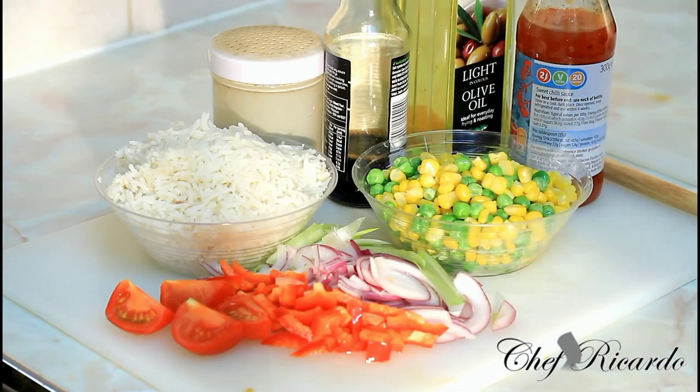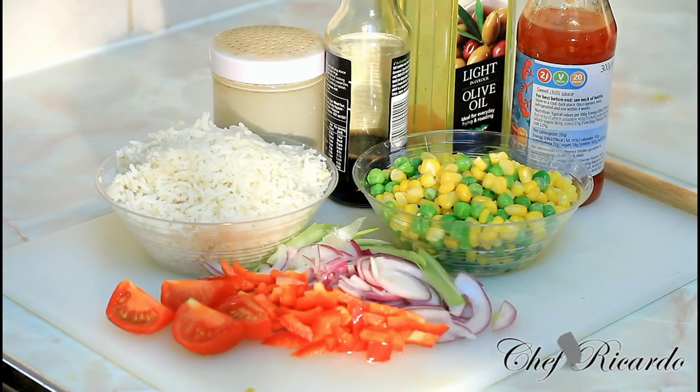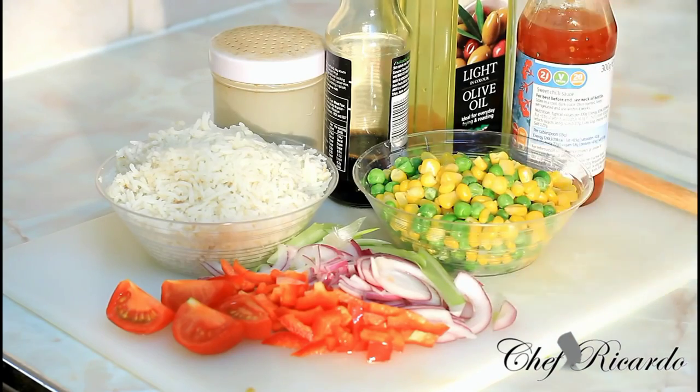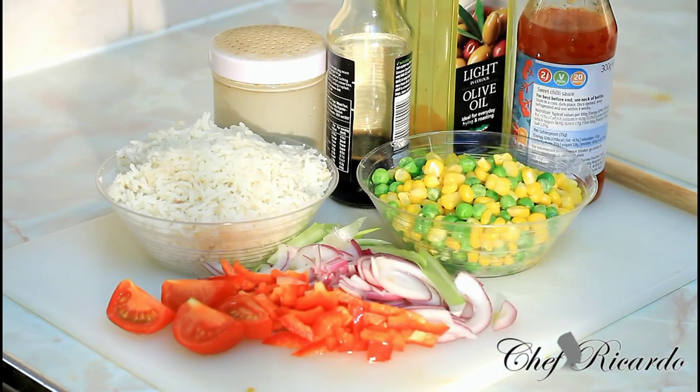If you want to add more ingredients you can — more veg, more stuff. It's just a sweet chili fried rice and I know you will love it. The sweet chili sauce may have a little sugar in it, so if you're allergic to sweetness or soy sauce, be aware. If you have some rice left over from the day before, you don't need to throw it in the bin — you can make this as a vegetarian dish. Enjoy the recipe and please leave your comments.